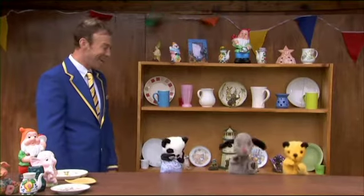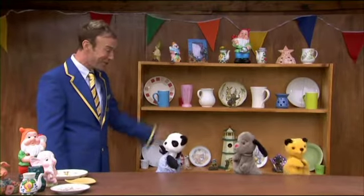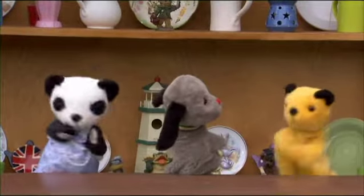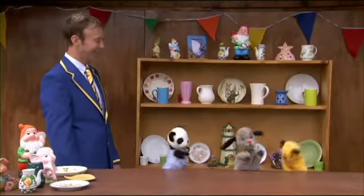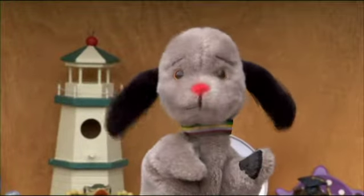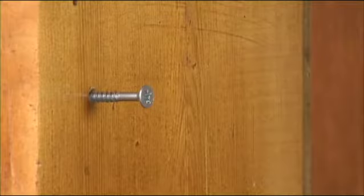Great job! Aren't you clever? Do you know, I love you three. Did you really do this all by yourself? Yes, Richard. I did the display and Sooty built the shelves. And you did one screw. And which screw did you do? That one.